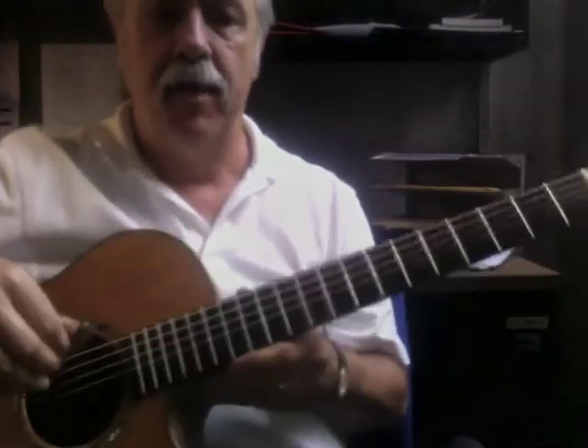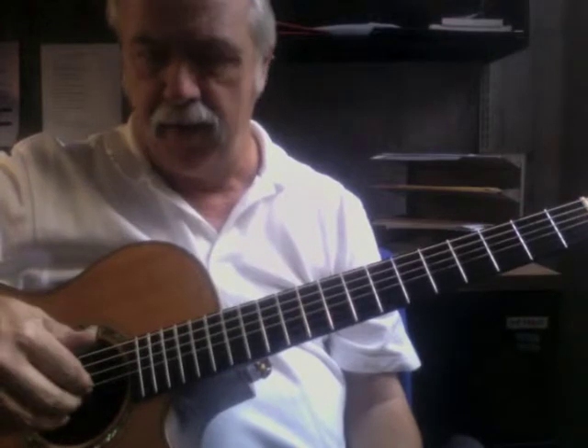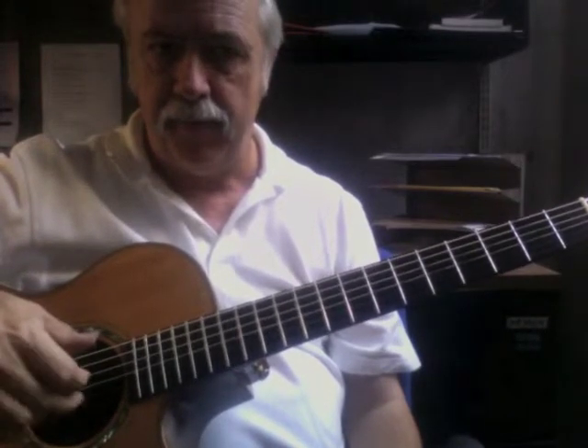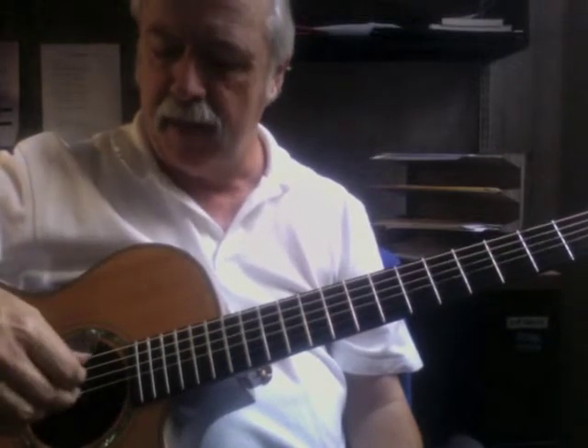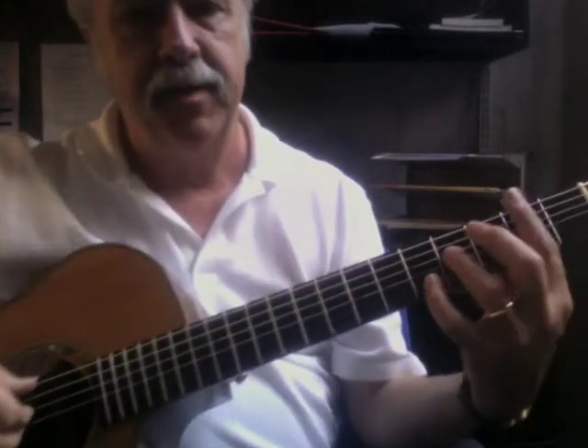On this one, my right hand — I started out picking the strings the way we'd always been doing: first, second, third. And I moved it over to second, third, fourth for this suspended chord.